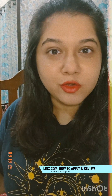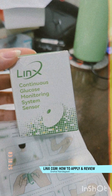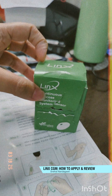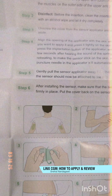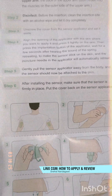I'm trying the new CGM which is the LINKS, and I want to show you the process and how I'm doing it. This is the first time I'm applying it myself, so bear with me. It comes in a box like this — it looks very tiny, so I was a little surprised by the size. This is how the box looks inside, and it also comes with a pamphlet which gives you the instructions for how to apply it.